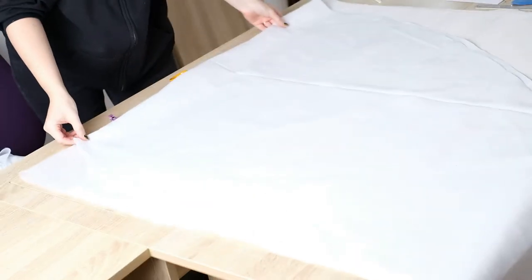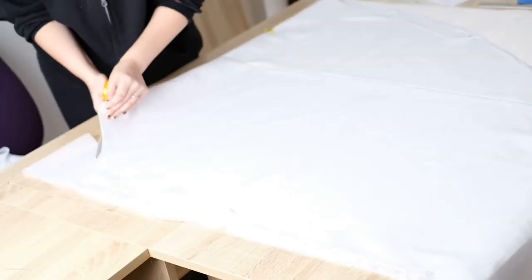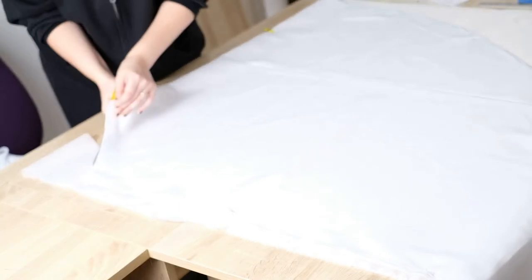Cutting the voile is easier as we now have a template. I lie the polycotton on top of the voile, pin the two fabrics together with ball-headed pins, and use sewing clips to hold the edges — this stops either fabric moving about when I'm trying to cut. I use fabric scissors and carefully cut the voile to match the polycotton, and also cut off the raw edges so it's going to be cleaner at the seam.